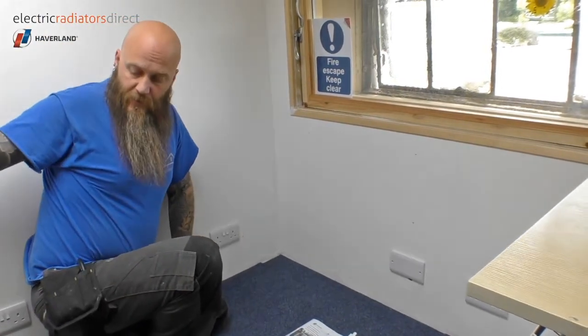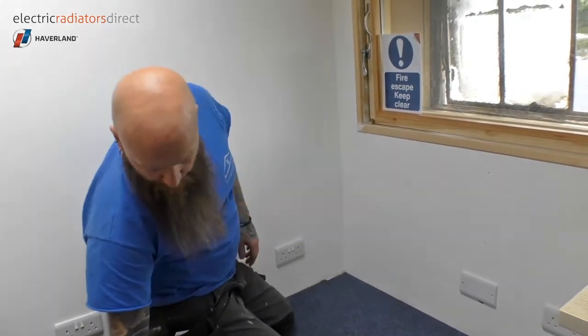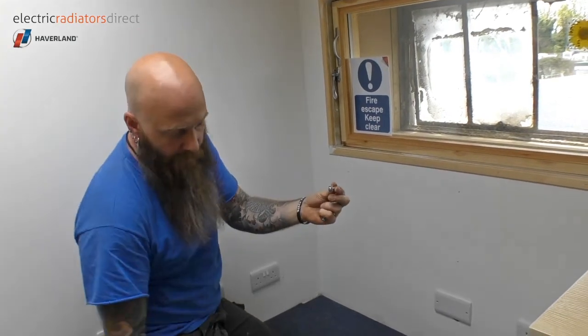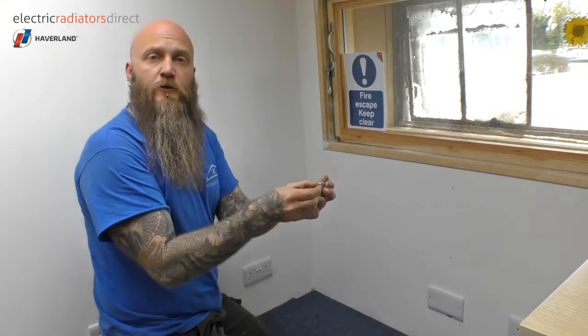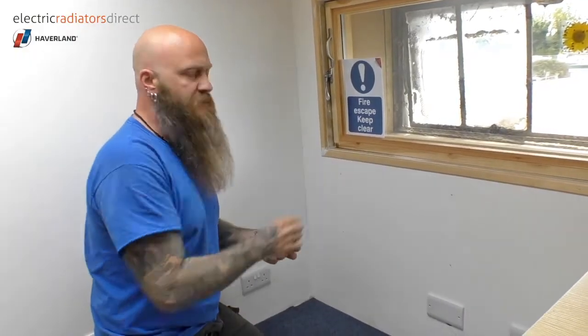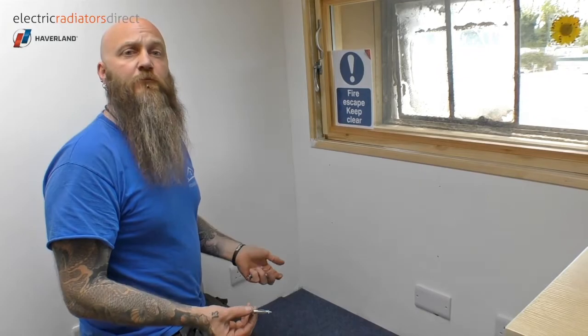We now have our drill holes marked and all we need to do is fit our plasterboard fixings. I'm using this particular type — you just hammer them into the plaster and then use the driver to drive the screw, which essentially concertinas up the metal area to form a secure fixing on the other side of the board. This enables us to fix the heating brackets nice and securely, and each one of these can hold up to around 15 to 20 kilograms, so they are very, very strong.